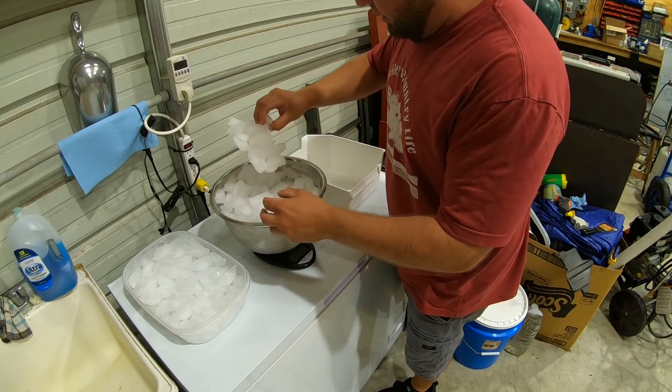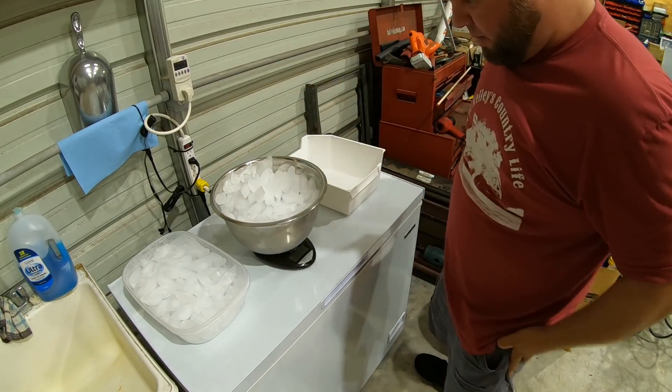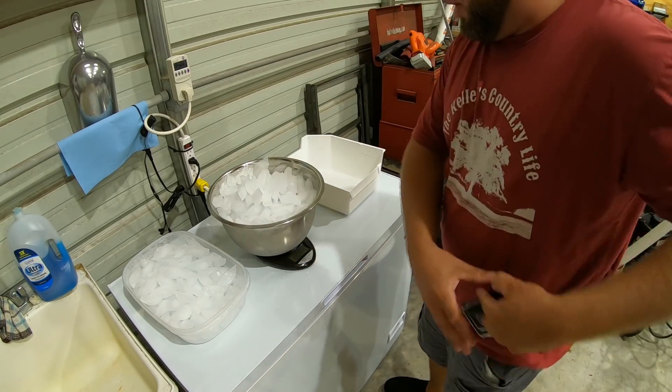It's odd — we had a little chunk freeze together. I've never had that happen before. 8.06 pounds.